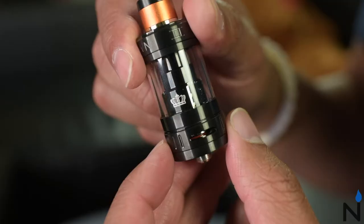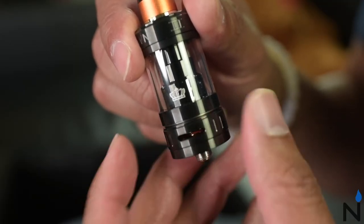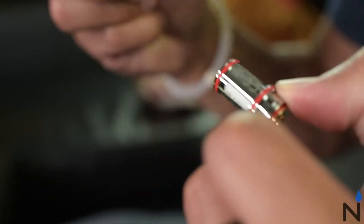The coils can be placed in and out very easily by simply unscrewing the bottom of the atomizer and popping the coils in and out. No screwing needed.